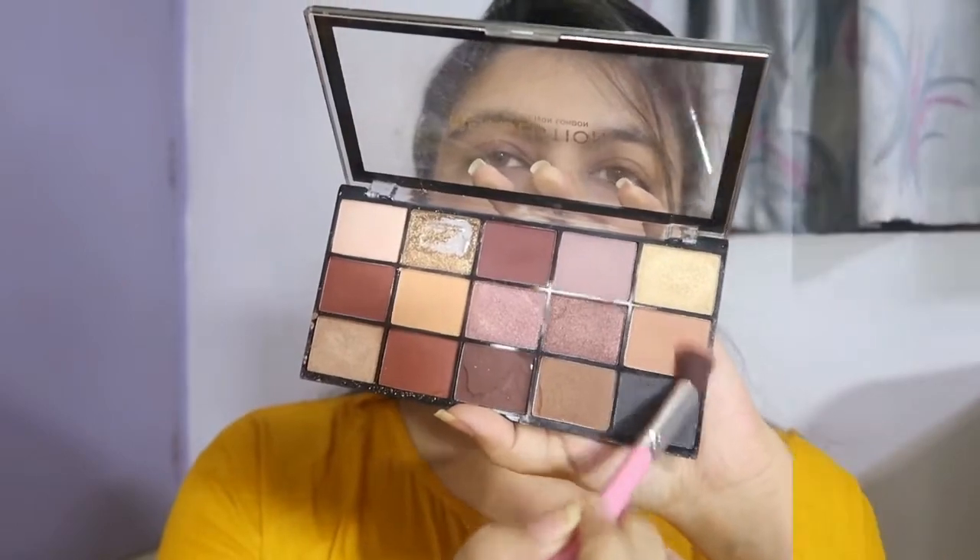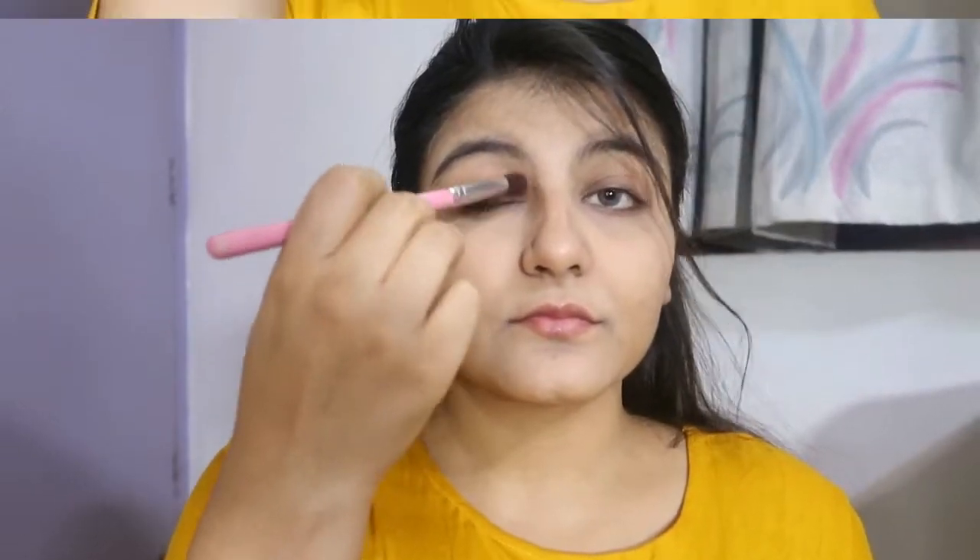After that comes the eyeshadow — I broke this eyeshadow and that breaks my heart. I'm going to use this brown shade, a very light brown shade, just to provide a base to my eyes. As you can see it is hardly visible, but I wanted it that way.